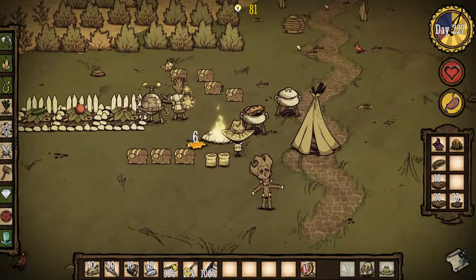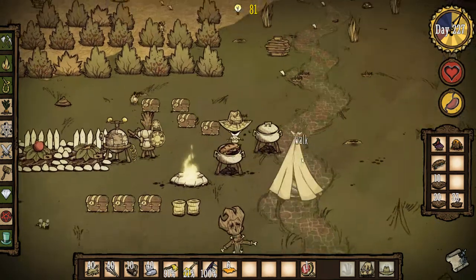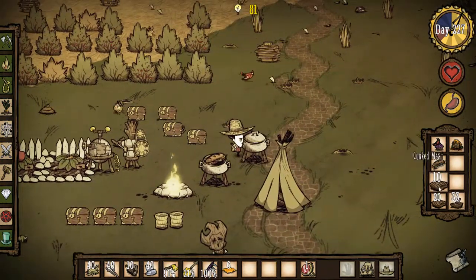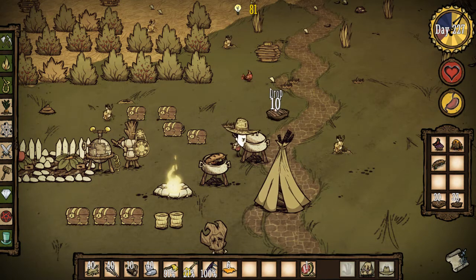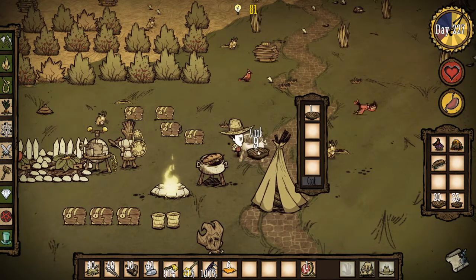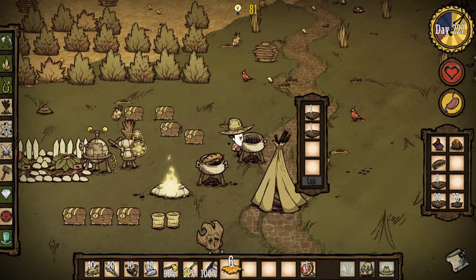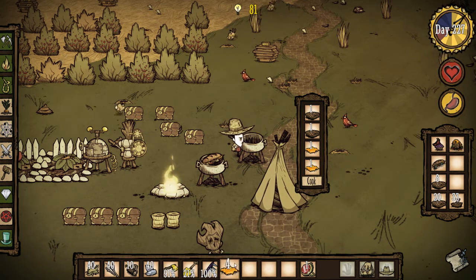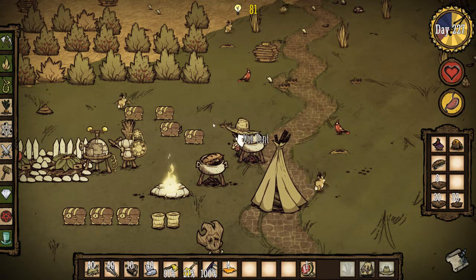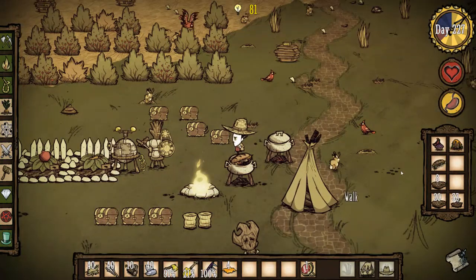I picked up six there, so just quickly — this is how you make honey ham. You come over to a crock pot and you put in two meats. Not morsels — your two meats in the crock pot. One, two. And then we put in two honey, like that. Then we click cook. They will cook and they will come up with the honey ham.